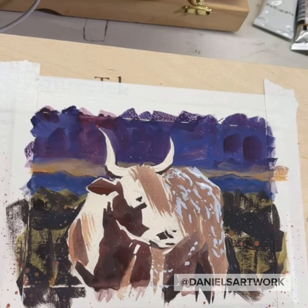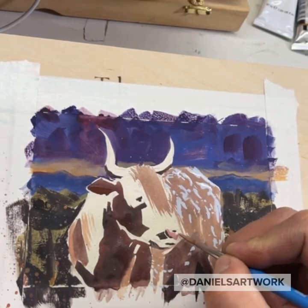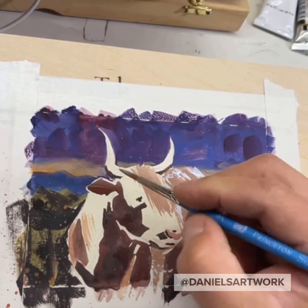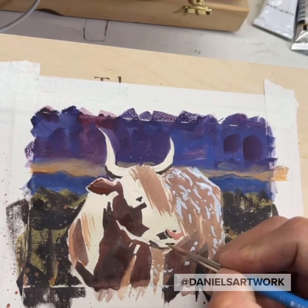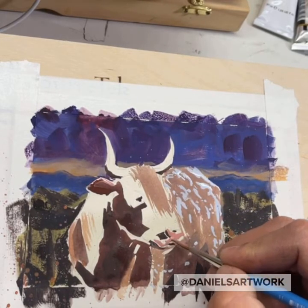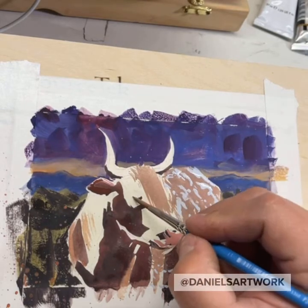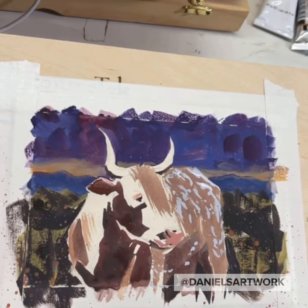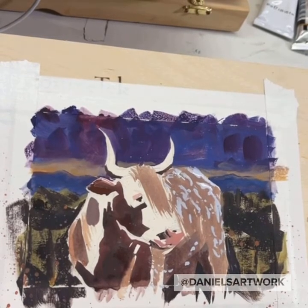I've said it before and I'll say it in probably every video I paint — I like painting the nose with a little bit more pink than there actually is. Same thing with the ears. I've got a smaller brush now, trying to get a little closer to a finished painting.